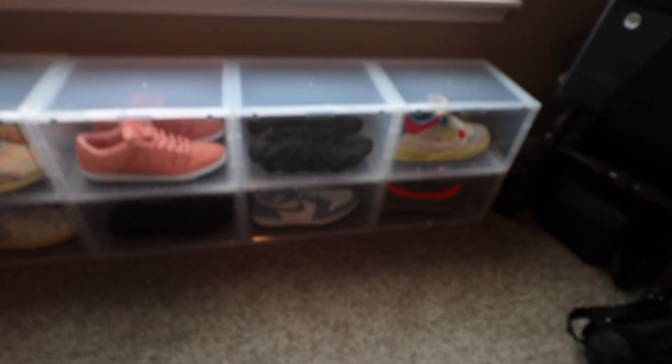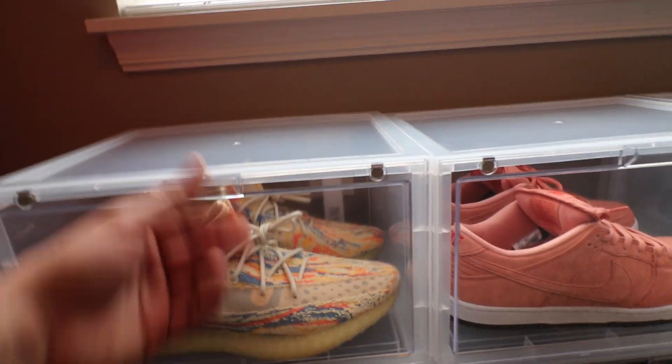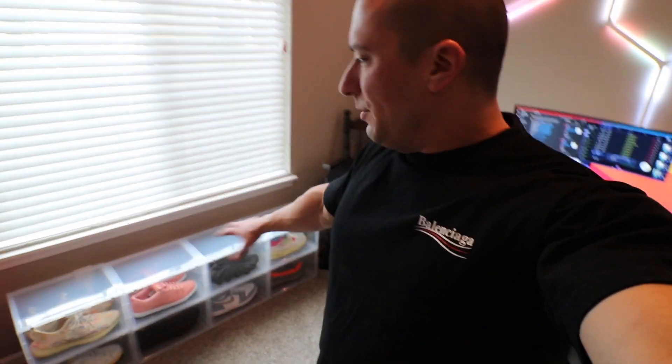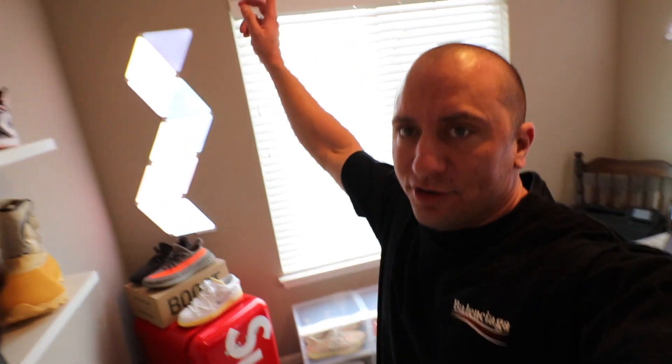Okay guys, we just got the shoe boxes put together and I think these turned out extremely well. I'll put the link in the description below — these were from Amazon. They hold on with little magnets on the doors, really nice quality. Three of these is like $58 for the clear ones; they do have black ones which were a bit cheaper, but I went with clear because everything in this room is white panels and gray walls, and I felt like the black was throwing off my contrast a little bit.